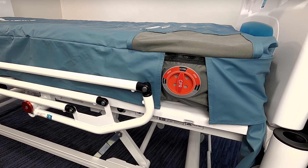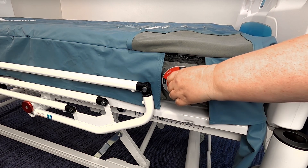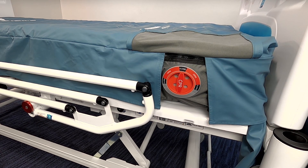Rapid deflation of the mattress may be required for an emergency situation or for system deflation. In an emergency or to deflate rapidly, turn the CPR dial to the open position. Turn the CPR dial back to closed to reinflate the mattress. Wait for the mattress system to reach its optimal pressure prior to return to normal use. Once reinflated, ensure the correct settings are reselected for the patient.